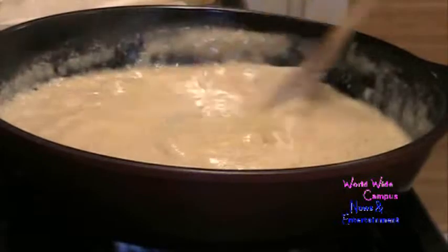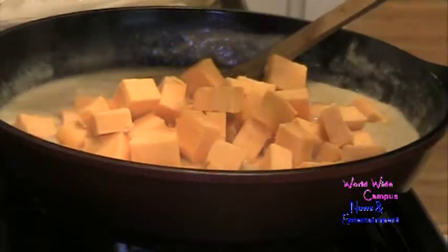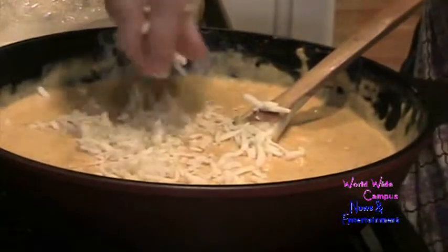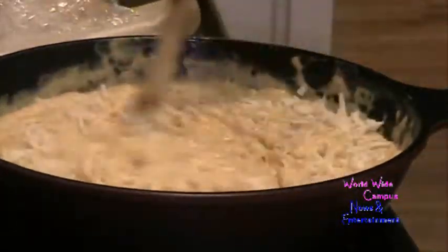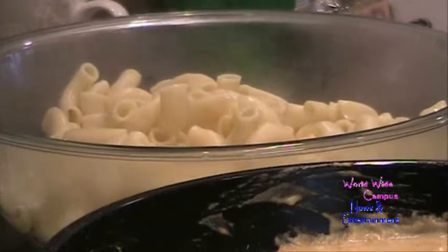Now I'm going to add the cheese. I have about a pound of cheddar cheese that I already diced into cubes. Don't forget to turn the heat to low. One pound makes about two cups. I just want to melt the cheese — it took a while. I also like to add about a cup of mozzarella cheese, so that's three cups total: two of cheddar and one of mozzarella. I keep melting until the cheese is almost fully melted.